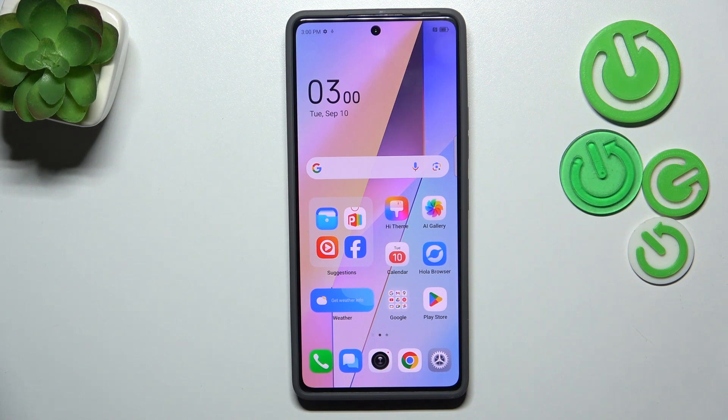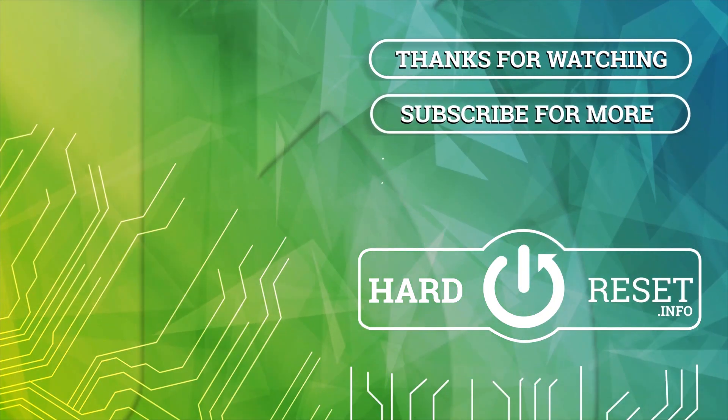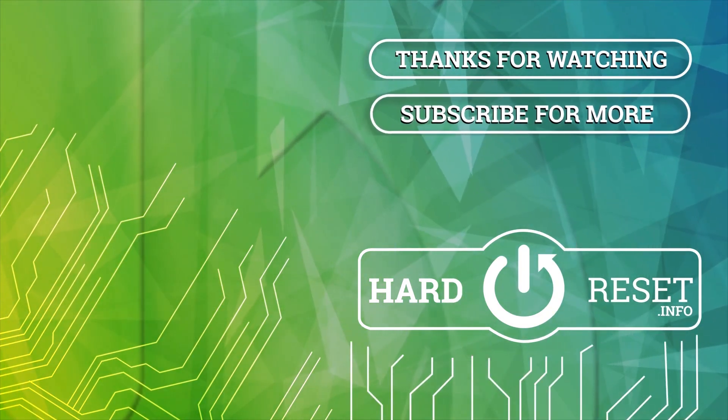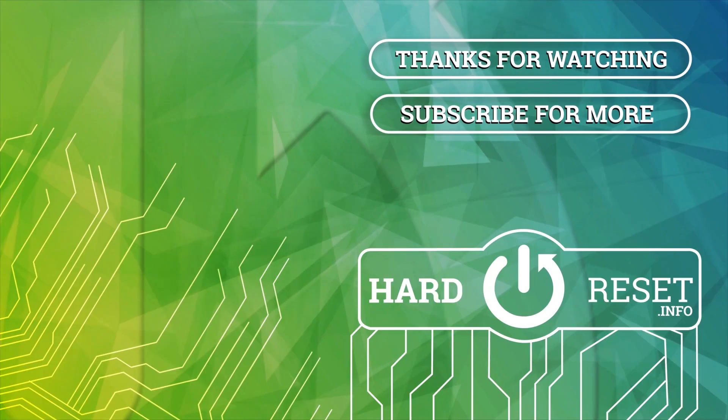Alright, so that will be all. Thank you so much for watching. I hope this video was helpful, and if it was, please hit the subscribe button and leave a thumbs up.